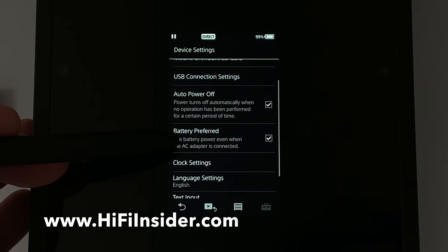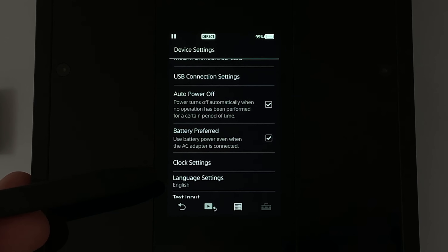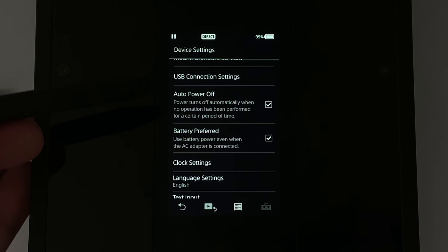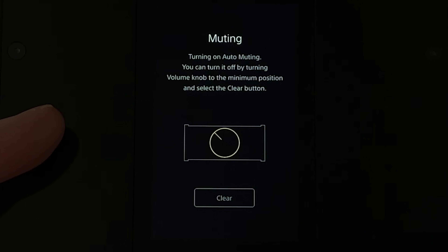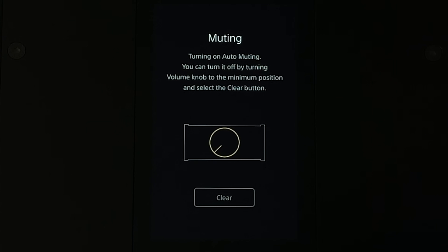You have a 'Battery Preferred' setting here — this is a very cool feature. The best sound quality comes from using the internal battery. When you have Battery Preferred enabled and the battery has enough charge, it will actually switch over to battery power. That way you don't have to disconnect the cable if you want to use the battery as the power source. If the battery is too low, it will not be able to use that functionality and will automatically switch back to AC. When you connect a headphone and the volume knob is higher than the lowest level, it engages a muting circuit to tell you that you need to turn the volume all the way down — this is actually a protection circuit to avoid any damage to the amplifier.